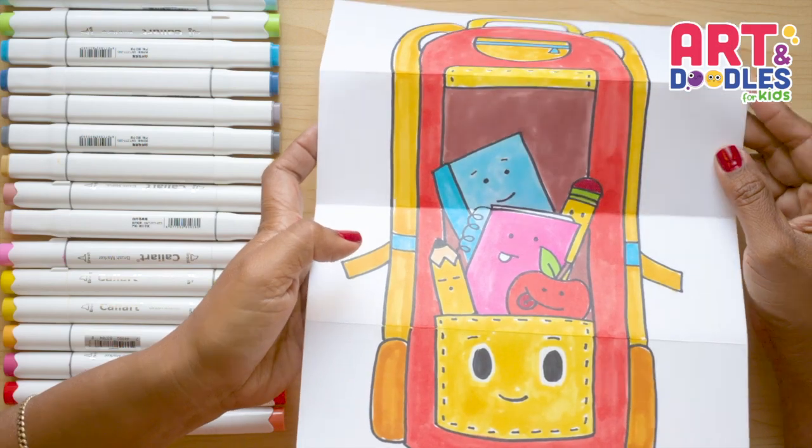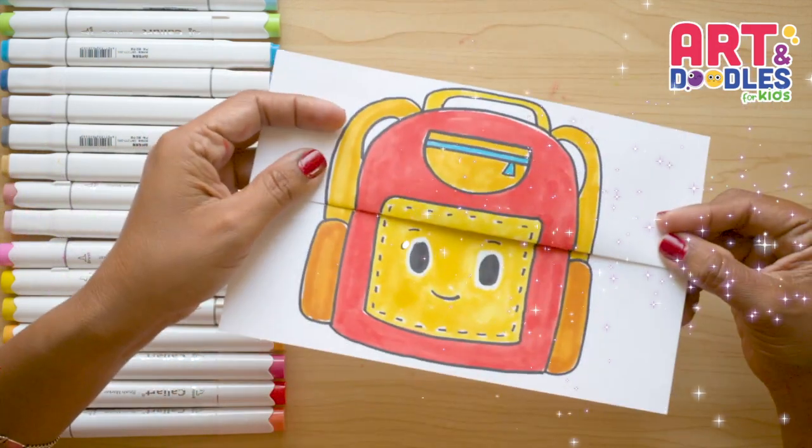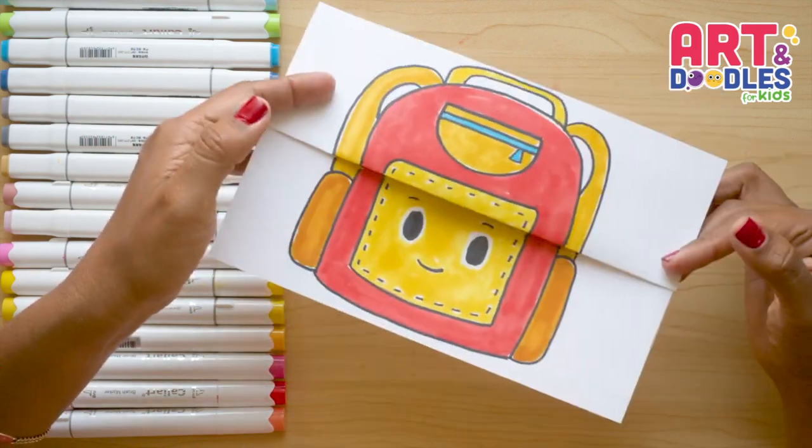Hello Little Artists, I'm Mariana Olsen, and today we are drawing a backpack folding surprise. Are you ready? Let's do this!